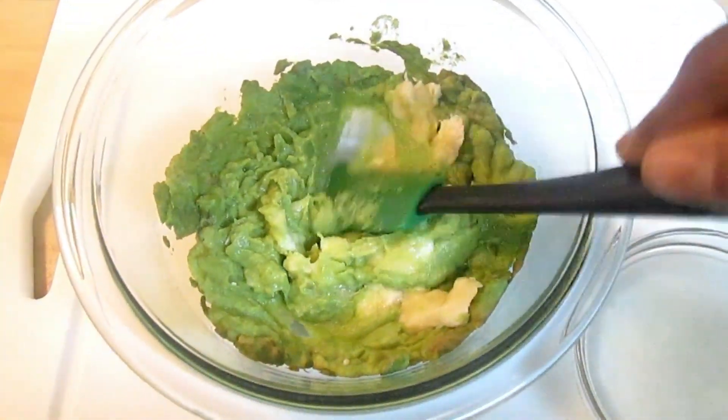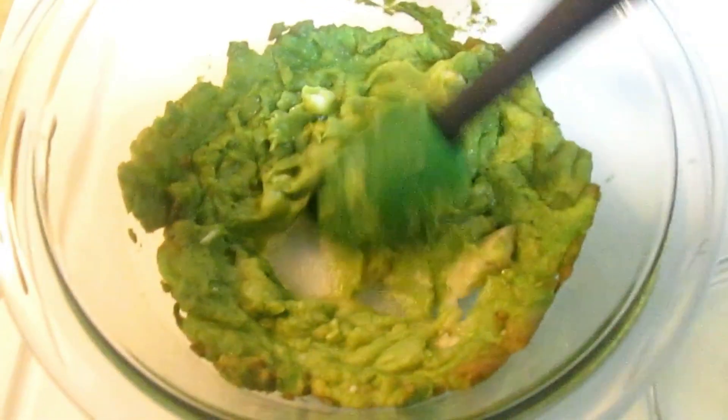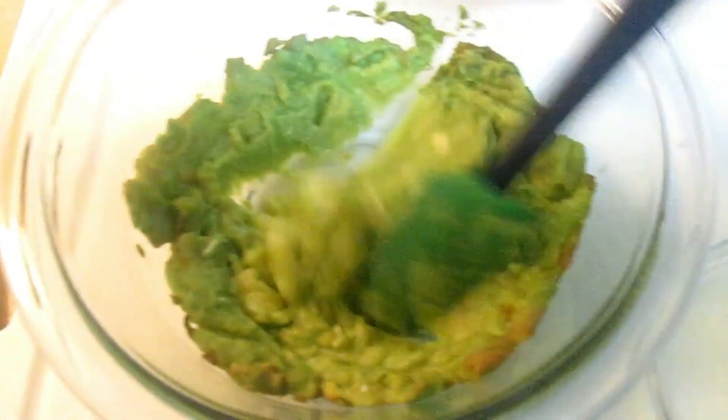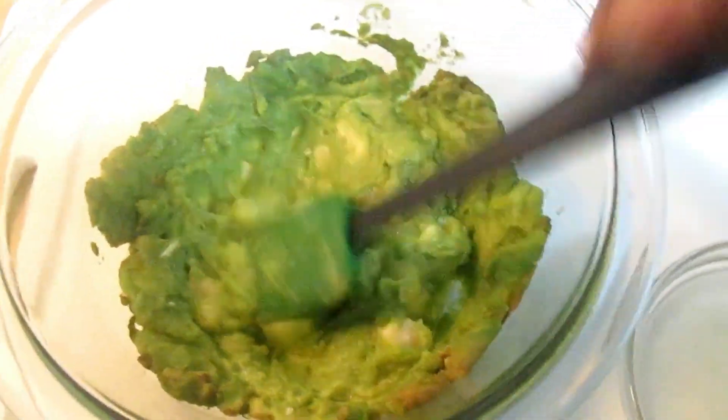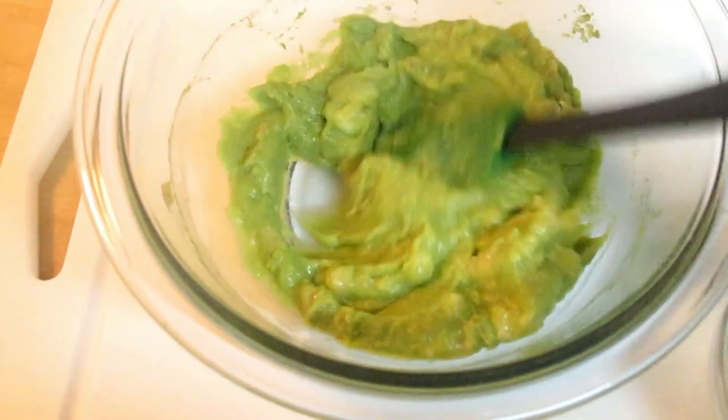Please note that bananas are very rich in potassium and magnesium, just like avocados are, so you can get a nice rich recipe with this at home if you don't want to use anything that has chemicals or doesn't have natural ingredients in it.